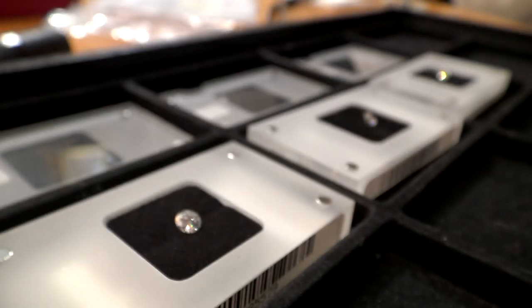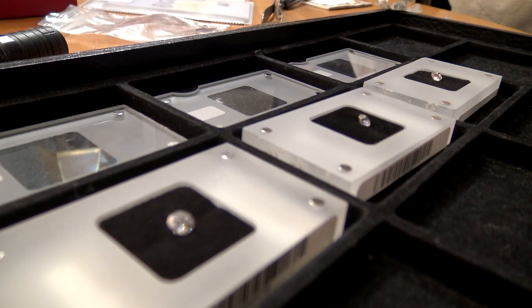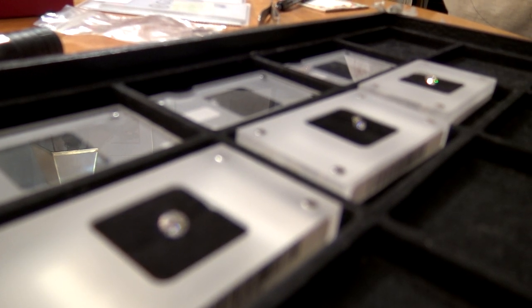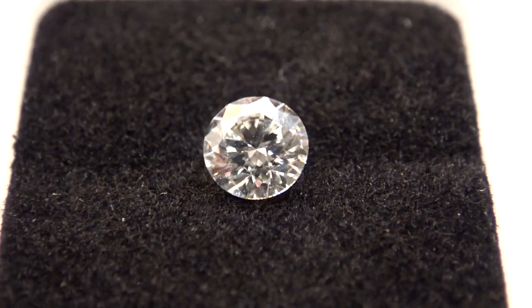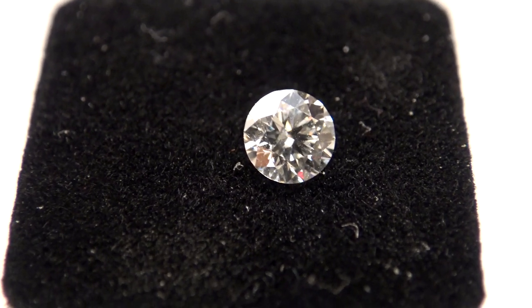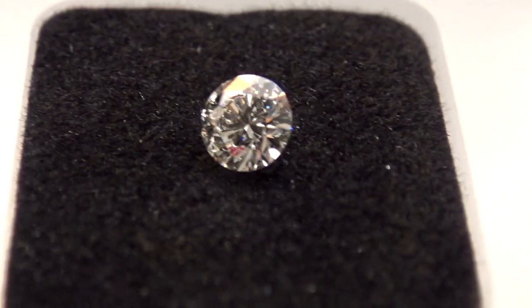The next step was selecting the diamond. I worked with Peter Senesac, a local Gainesville jeweler, to help me with the process. Thank you, Peter, for sharing your knowledge and workspace. We picked up three possible diamonds and chose the perfect combination of size, clarity, and color. Even with magnification, it was tough for me to see the difference between them — it certainly takes a trained eye.